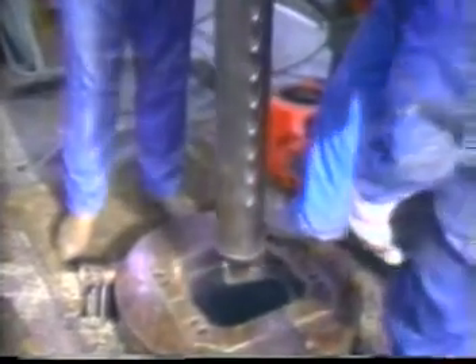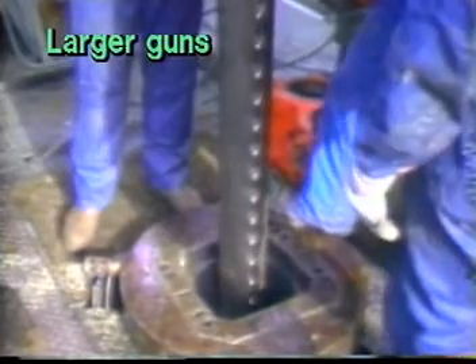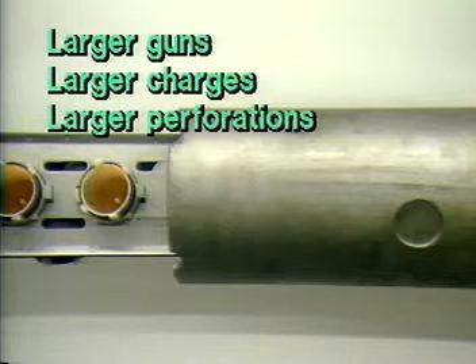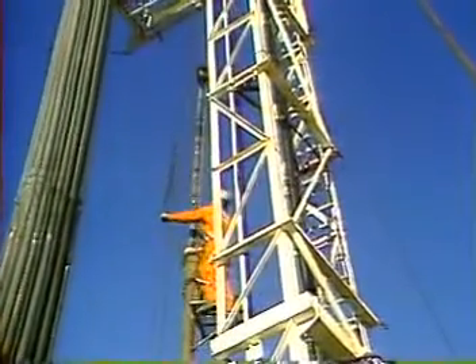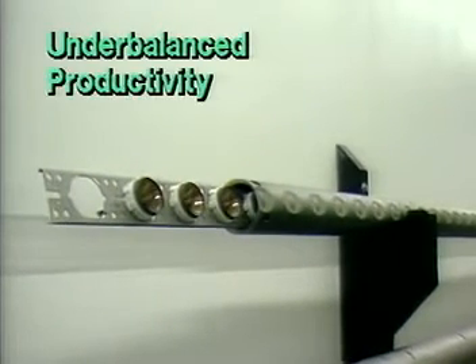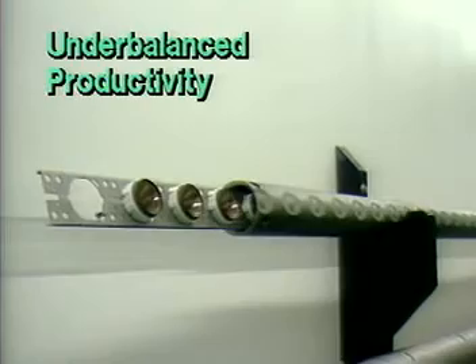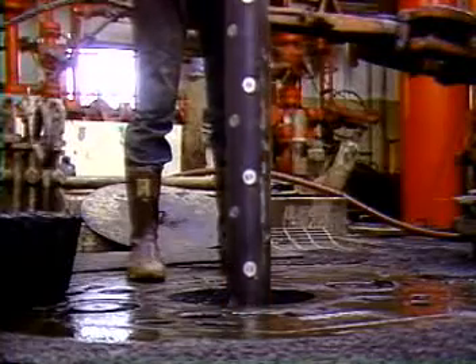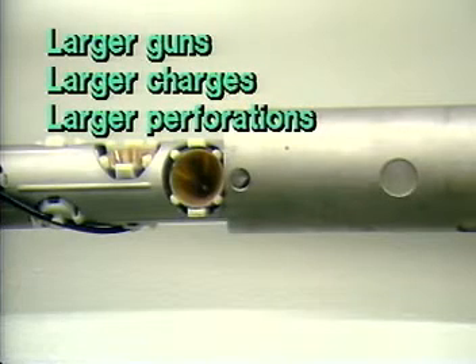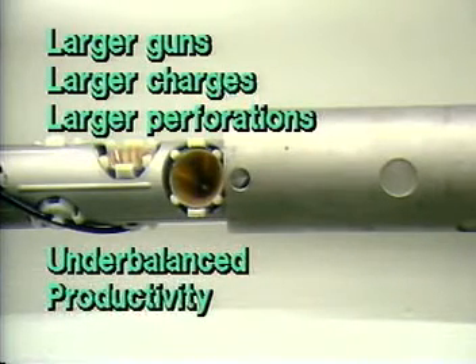Generally speaking, the larger diameter casing guns run via wireline will carry larger charges and thus give larger perforation diameters and greater penetration depths than the smaller through-tubing guns. Through-tubing perforating, however, is a more practical method for under-balanced perforating than using conventional casing guns, and under-balanced perforating can help maximize productivity. Tubing-conveyed perforating seems to provide a means to combine both the larger high-performance guns with the flexible pressure conditions.